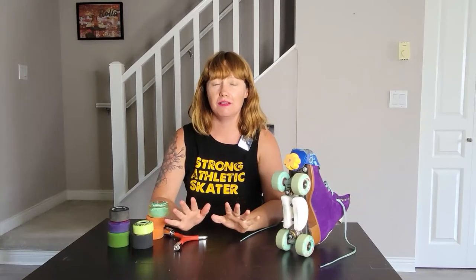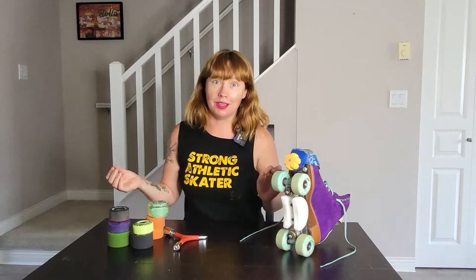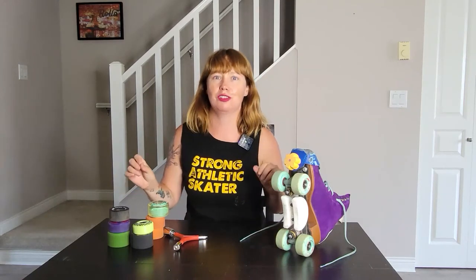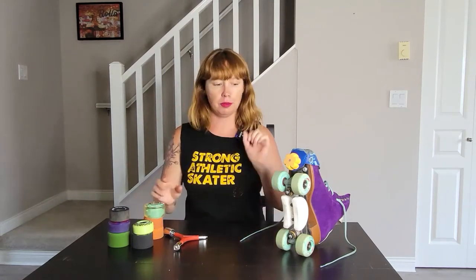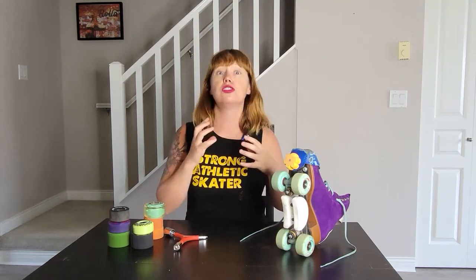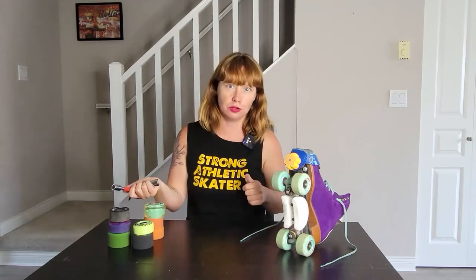One of the things that I love the most about roller skates is you don't have to have a special pair for outdoors, a special pair for indoors, a special pair for skating the park or roller derby. That's not to say you might not want one, but the main components that you're going to change to be able to do those different things are going to be your wheels. And the best part about roller skates is it's super easy to take the wheels on and off.